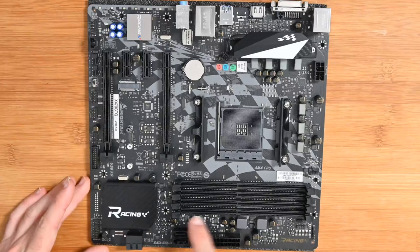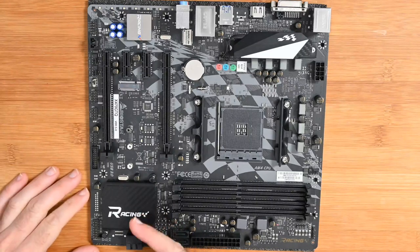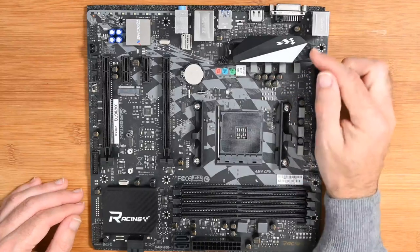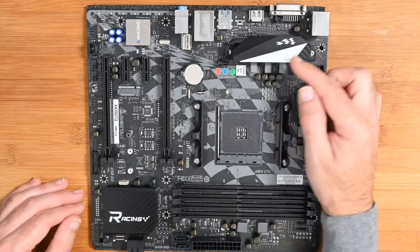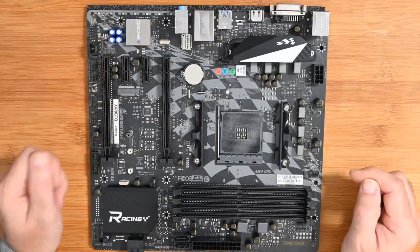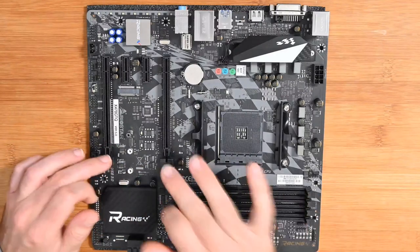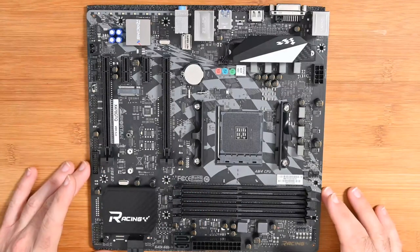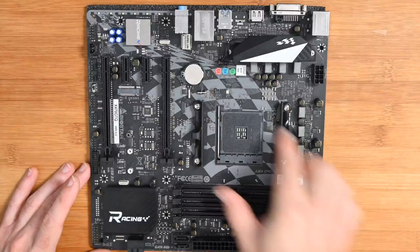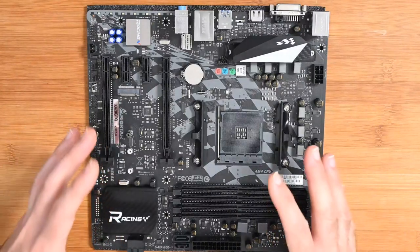Here we've got the memory sockets, and this is nice — where we've got heat shielding there's a carbon fiber effect which really ties in with the Racing moniker on this board. Same here with this heat shield — we've got a nice carbon fiber effect in both black and white, and also 'Racing' printed on top of this shield. We've got the CPU socket, RAM sockets, and PCIe slots all really nicely laid out. Even in the background printed onto the black area there's a racing-type flag.